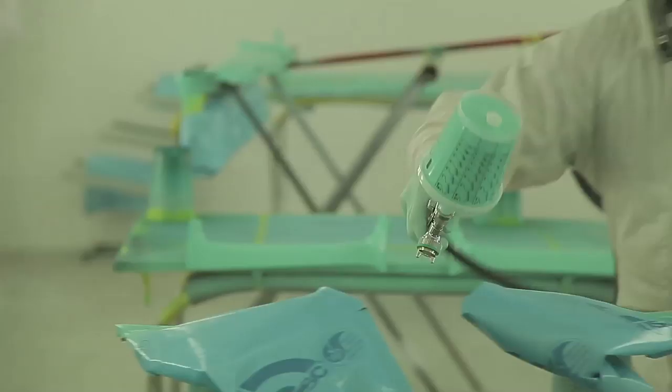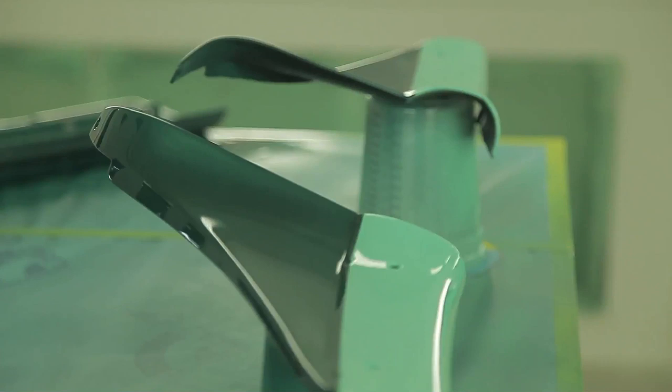My first Sata gun was a 2000, and then later on I upgraded to a 3000, and I just recently got some 4000s. I was a little skeptical of going to the 4000. I've been on the internet, read a couple things, and that whole gun is about setup. And to tell you the truth, I've never shot a gun that sprays a nicer, cleaner pattern than that one.